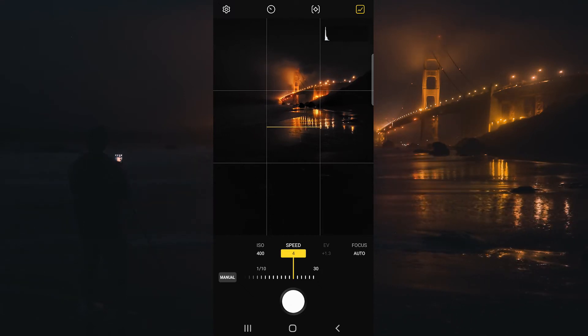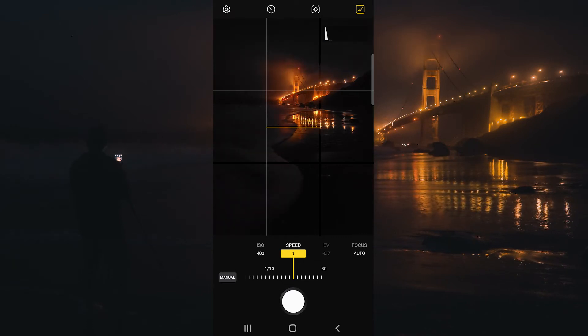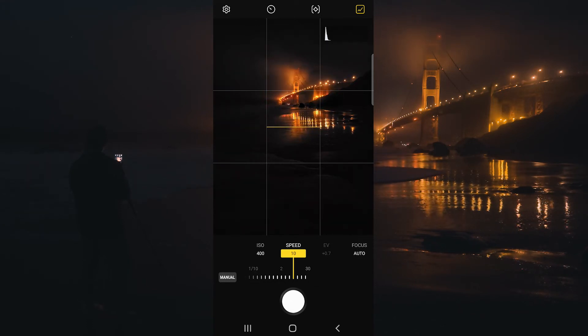I like to put the EV as close to 0.0 as possible, but it's okay if it's a little bit over or underexposed. You can take the picture, review it later, and then adjust accordingly.